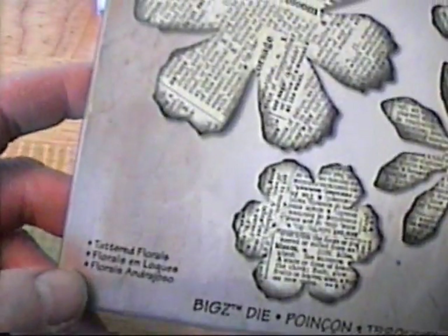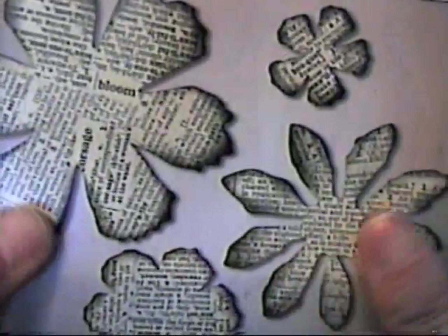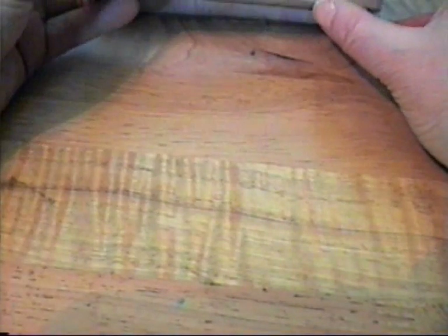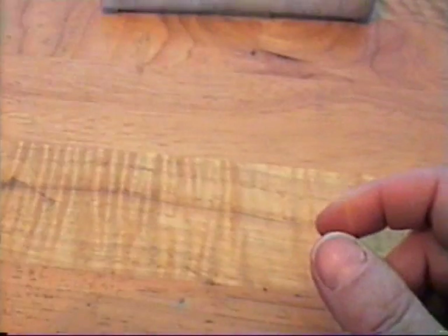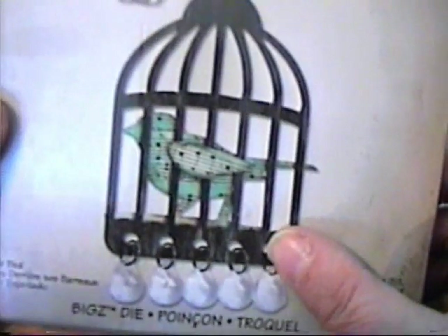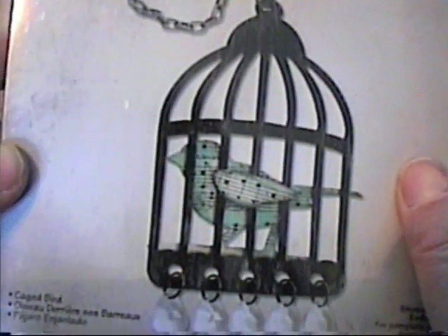It's the Tattered Florals die, and I've seen so many videos out with this die doing different projects — I just think this is so cool. It's the Hanging Sign die, and I can't wait to play with these. And then this one is so cool — the Bird Cage die.